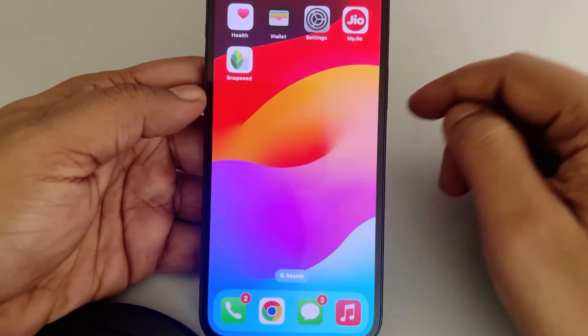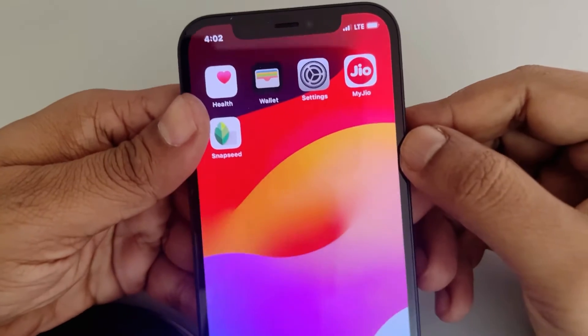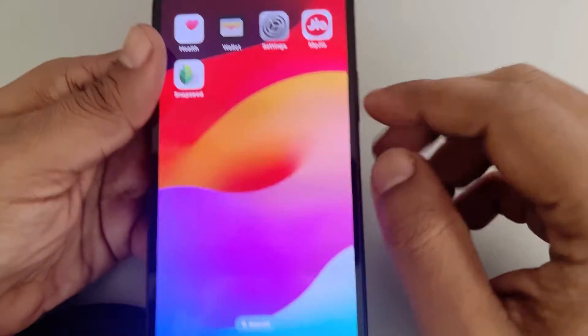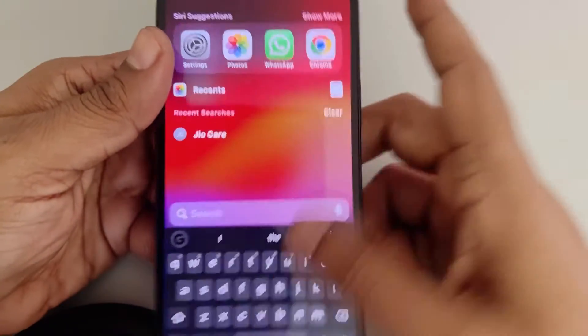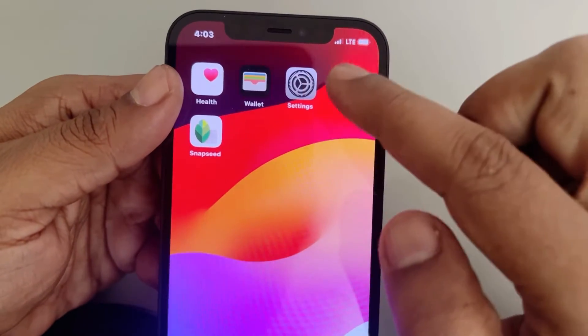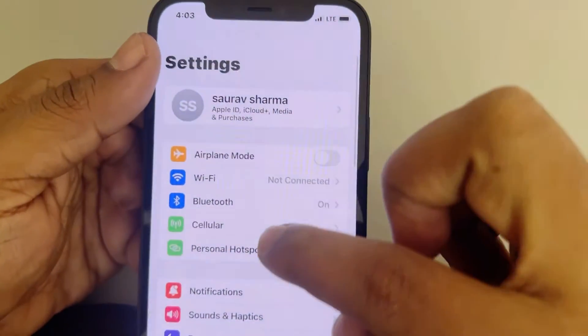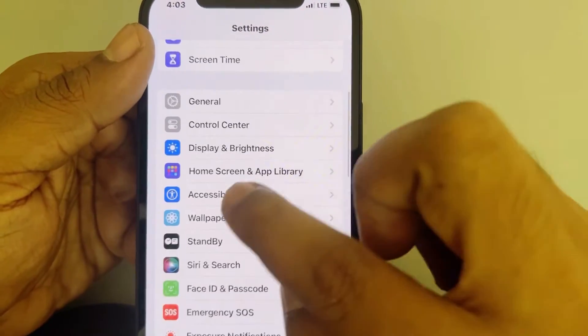Screenshots not working on iPhone? Here are the fixes. If you need to take a screenshot and it's not working, you can use Assistive Touch as a quick workaround — not a fix, I'll talk about the fixes later. Go to Settings, scroll down, and find Accessibility.